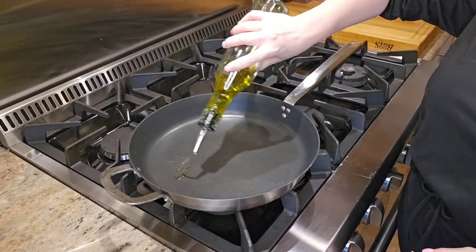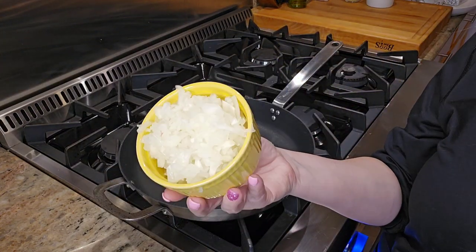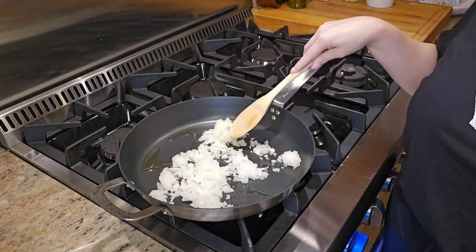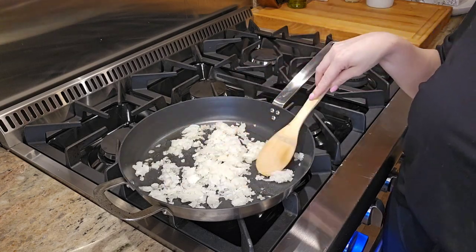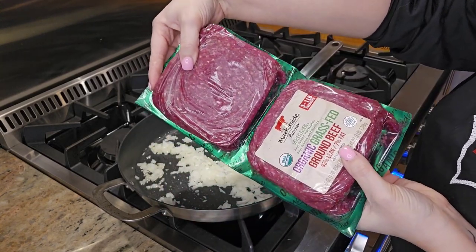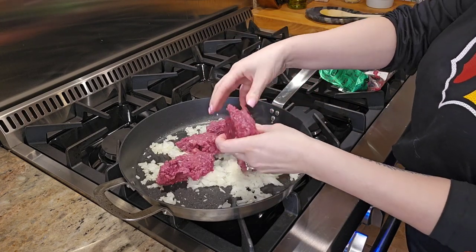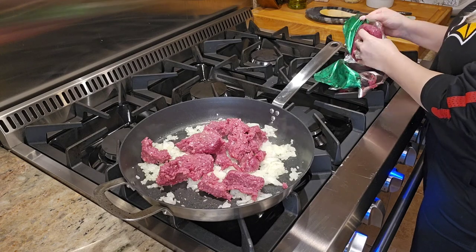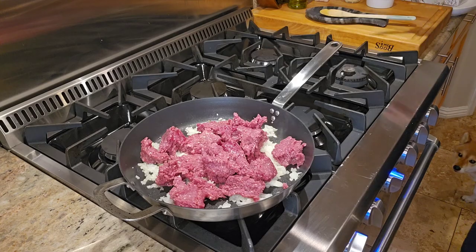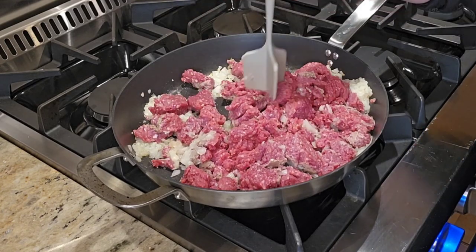Place a large skillet over medium-high heat, add a half tablespoon of olive oil and half of a diced yellow onion and get that sautéed and heated through. Then add two pounds of ground beef and break it up nice and fine with a spatula or a ground meat tool. For the ground beef, the recipe notes to use 90/10 or 93/7 — I used the 93/7 fat content.